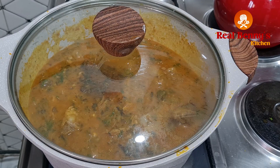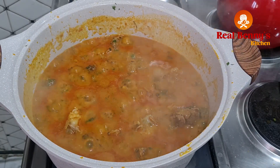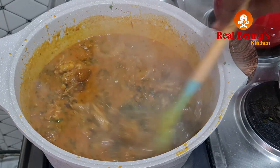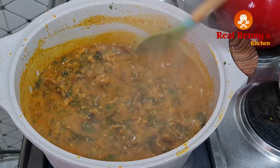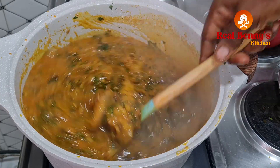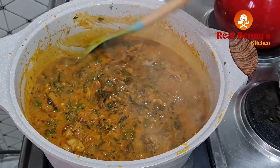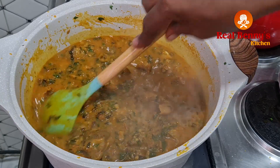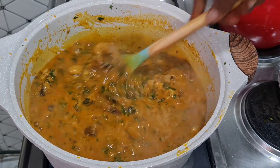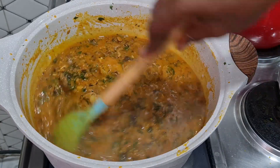Our bean soup is ready! If you haven't prepared this before, I think you should try it and let me know in the comment section. I'll turn off the heat now. This can go with any swallow — oatmeal, pounded yam, fufu, or garri — any swallow of your choice. You can even use it to eat rice if you want. We are done here. Thanks for watching and bye bye!